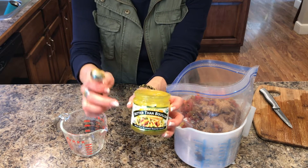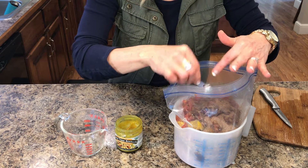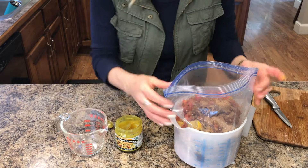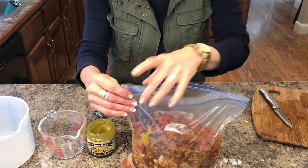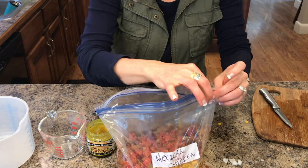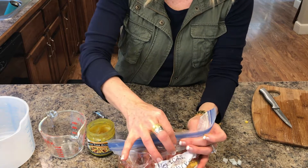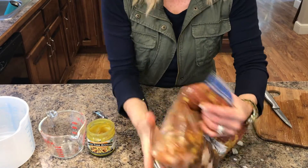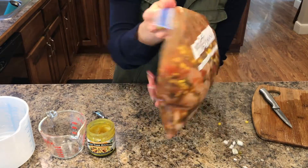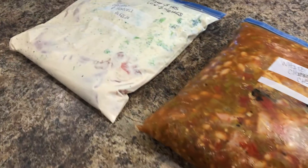I'm using organic bouillon — I don't need to dissolve it first, I'll just stick it straight in and it will cook whenever it's in the crock pot or Instant Pot. Pull the bag out of the bowl, push all the air out, and Mexican chicken is done. That quickly, you have four dinners ready to go into the freezer.